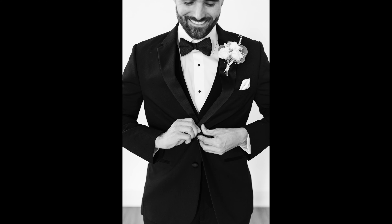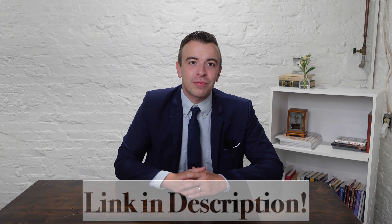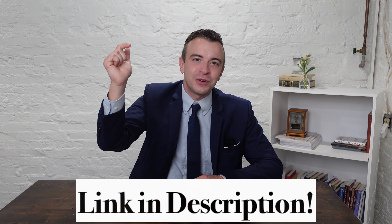The next one is buttoning the jacket. This one is so simple and I always love the way it turns out because you're actually capturing authentic movement — it never looks staged. I just have him unbutton his jacket and then button it back. It sounds so simple, but it makes for an incredible shot.